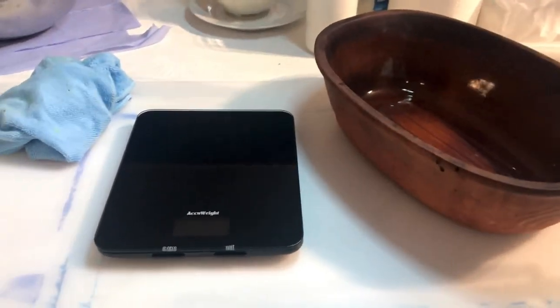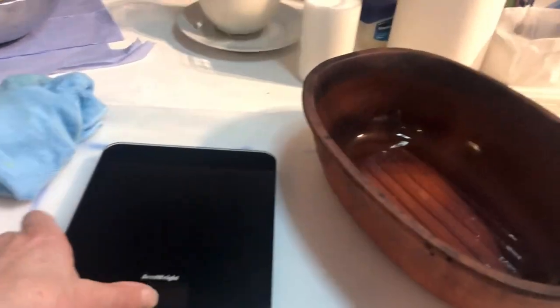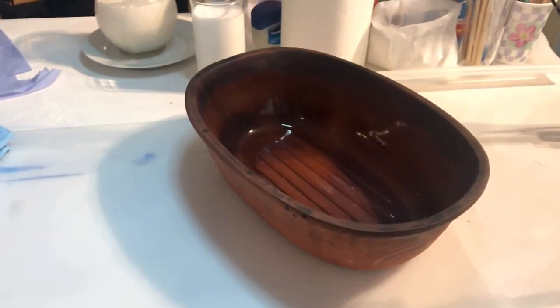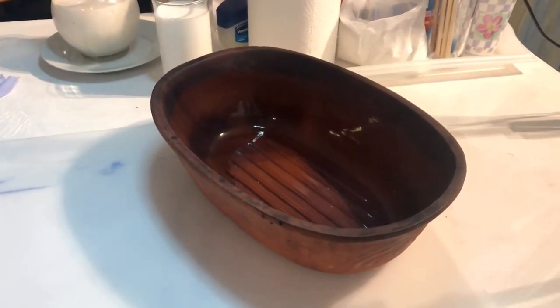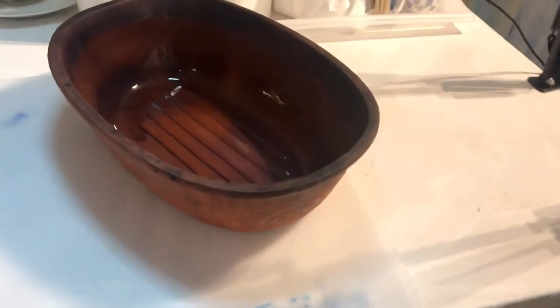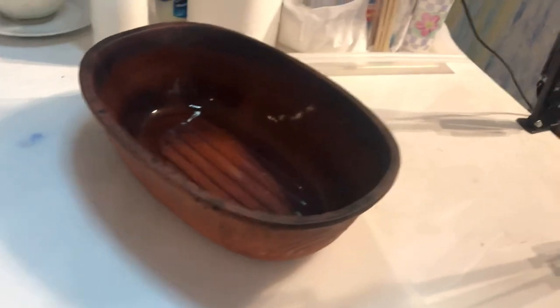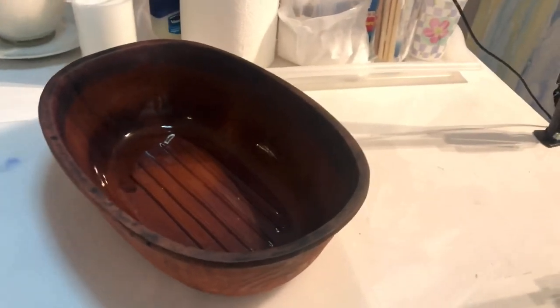Now for this recipe I'm not going to be using scales at all. I could just move those away. I'm going to be mixing it up by proportions only. So I'm going to use this old earthenware chicken roasting French affair because it just works perfectly.